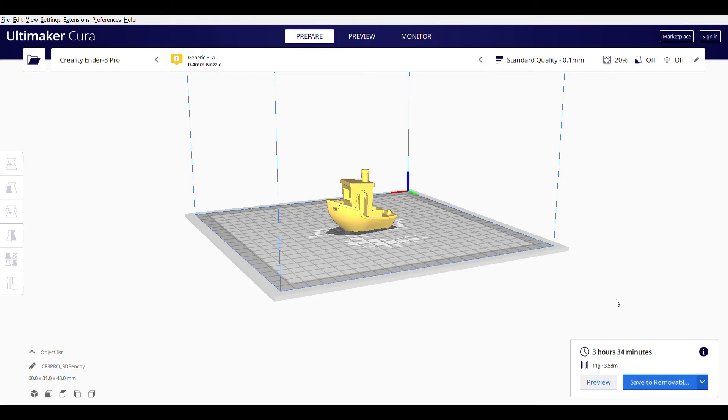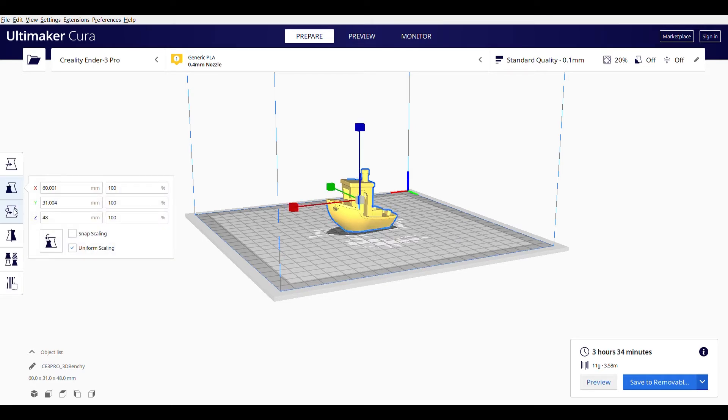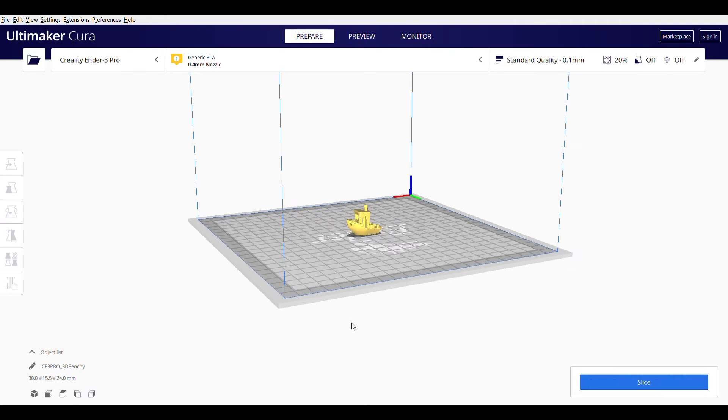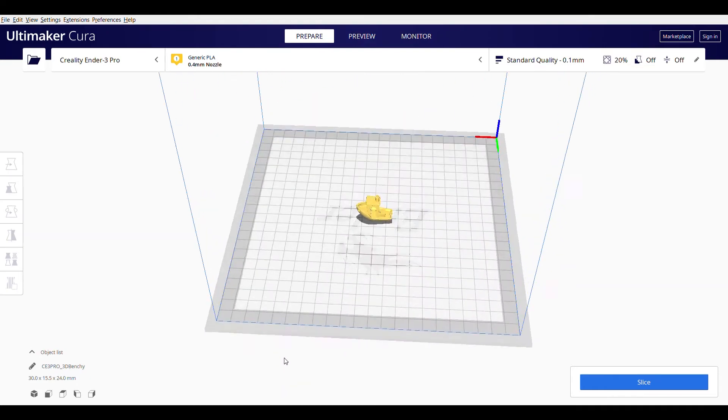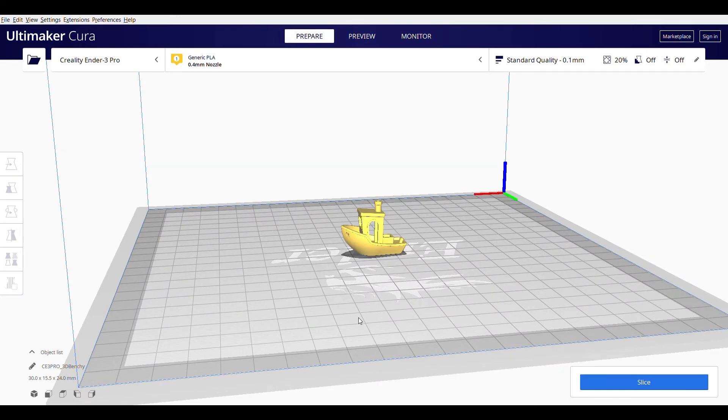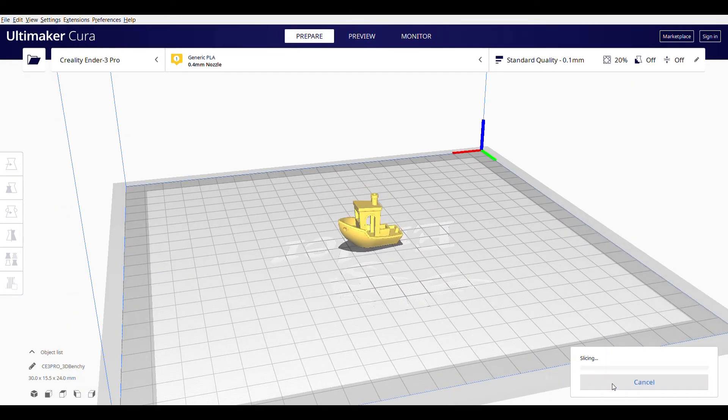If you are happy with that, you can hit save. However, I would like to make my size slightly smaller. Click on the scale button and change the number from 100% to 50%. Now you can see that the Benchy boat is 50% smaller than before. Hit the slice button — now it only takes 53 minutes to print and only 2 grams of plastic.